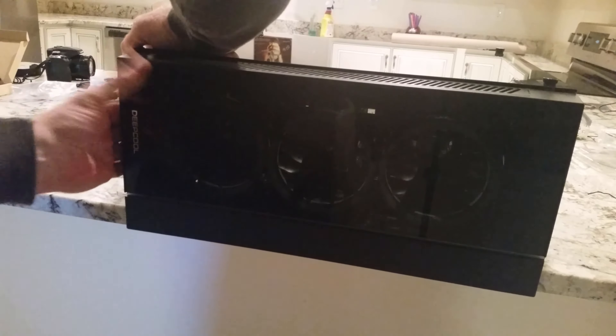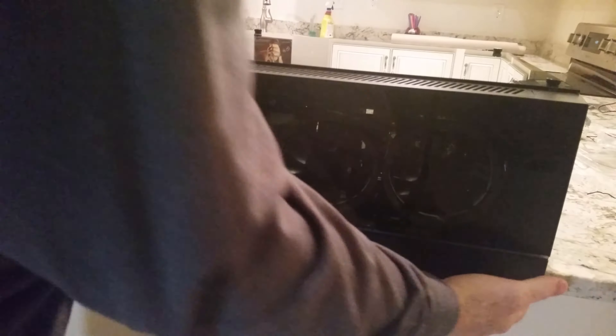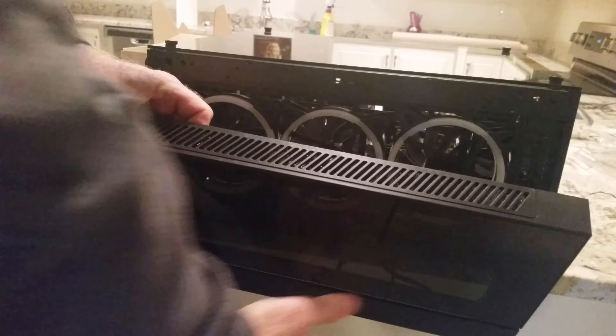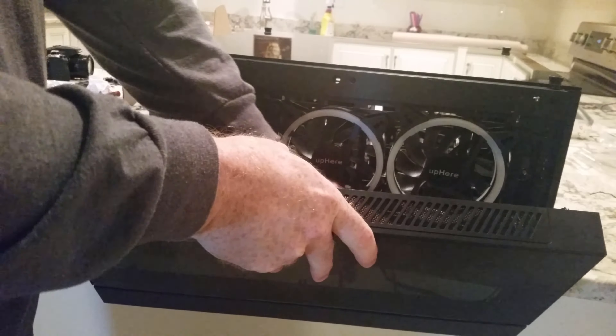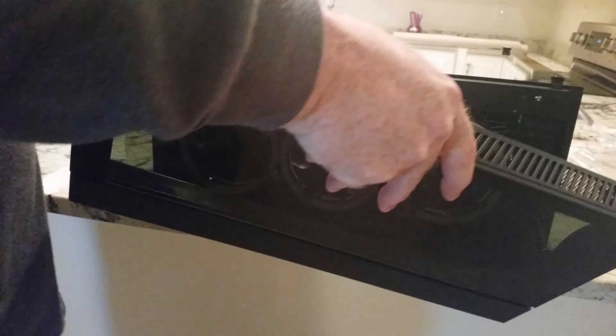I come in here and pray that this thing doesn't break. What I do is make sure it's off the edge of the counter and gently pop that off. Usually I do a lot better job than that — that's exactly what you don't want to have happen. It wouldn't be a bad idea to have a second pair of hands. Luckily I don't think we destroyed any cables.